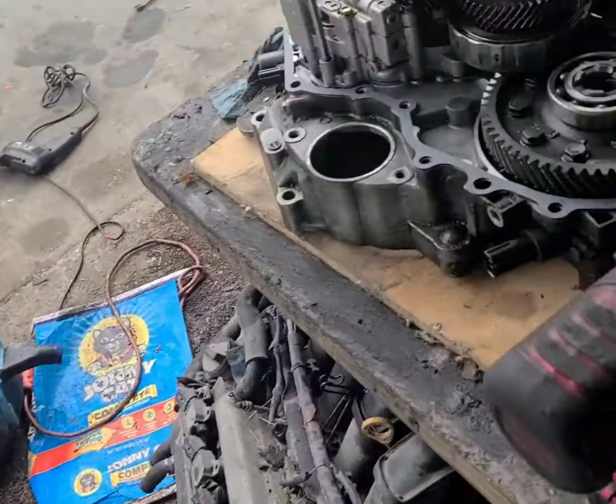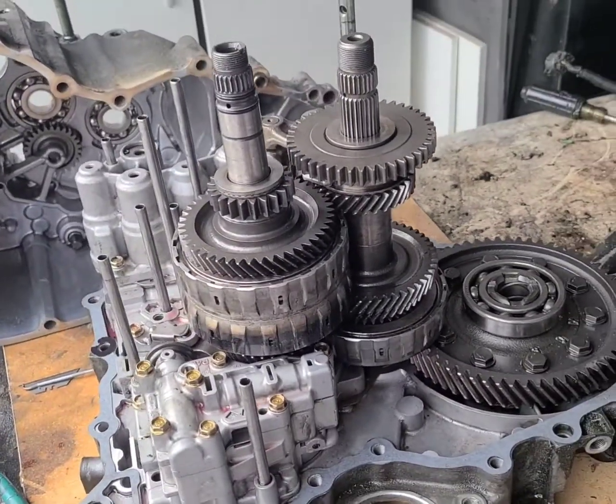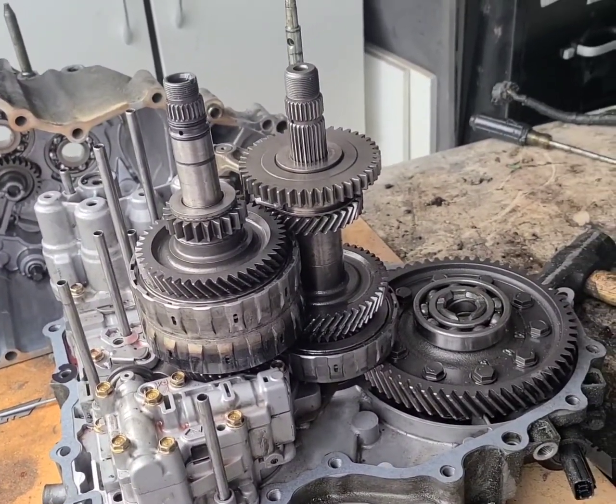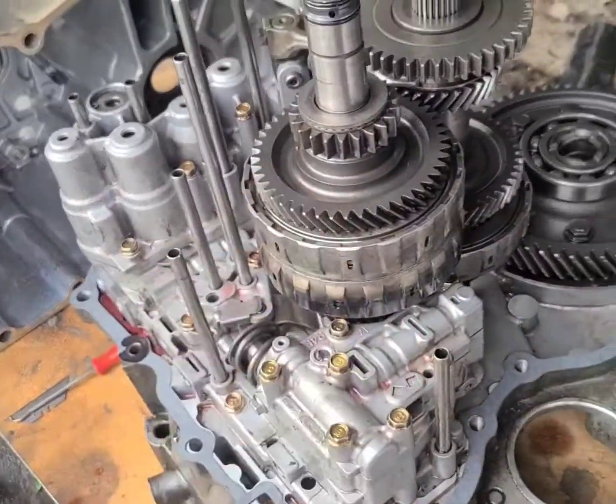I went on eBay and got the whole master kit for $479. I put the link in the description and included an image as well, with the tube links. If you're confused about the rebuild, alright guys, bye.